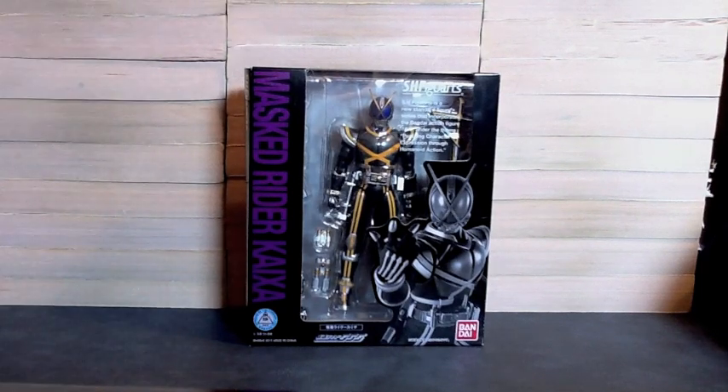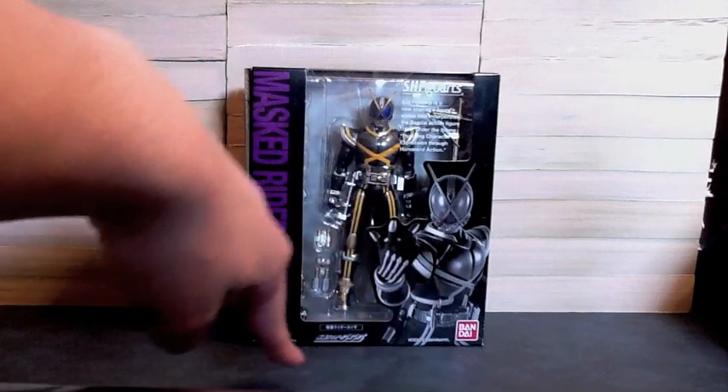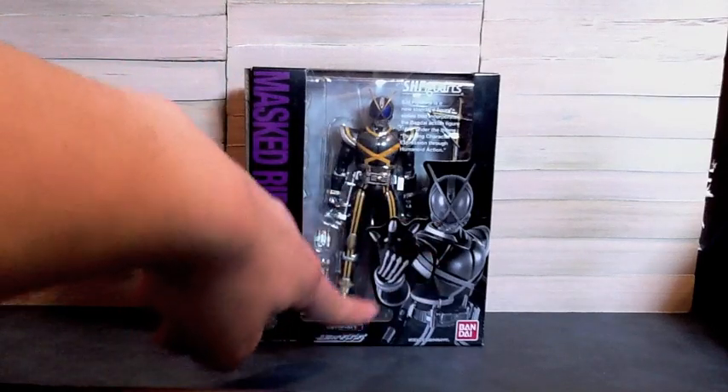So we see just like Faiz's box, it's in a black color, except instead of red it's now purple for Kaiza. It says Max Rider Kaiza down the side, we see the Faiz logo down there, Kaiza in black and white, and then Kamen Rider Kaiza.